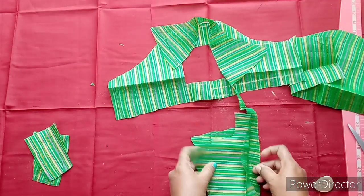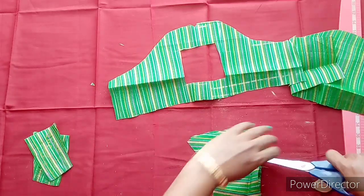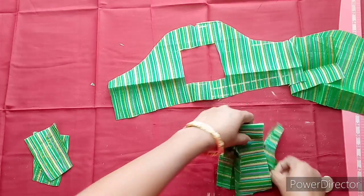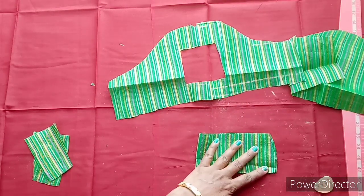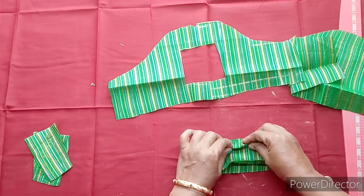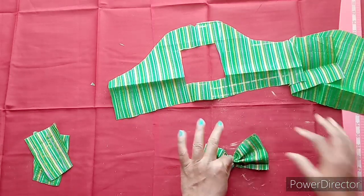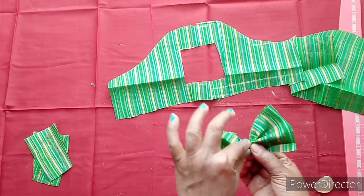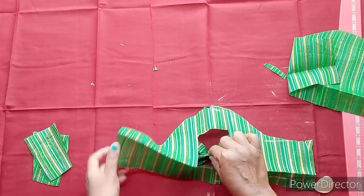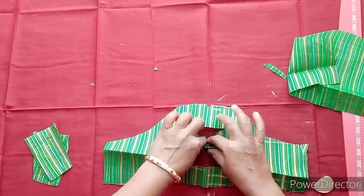This is the same color for the design — you can use the same color to make it, or make it a different color. The next stitch will be cut by the middle of the piece, then cut the thread at the ends.